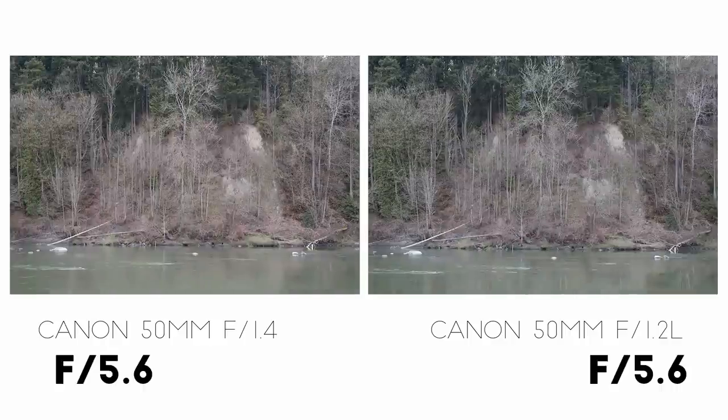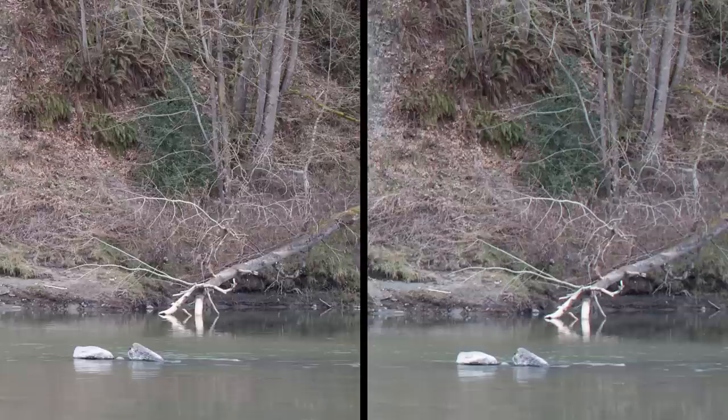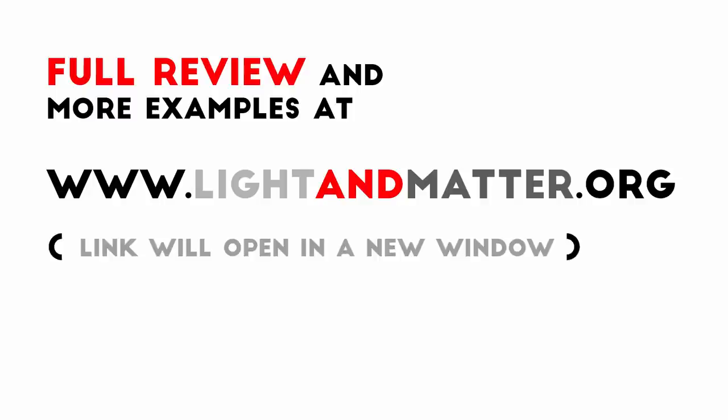The same thing holds true at f5.6. The centers are indistinguishable, but away from the center the Sigma is still sharper, and in the corners the Canon is still just a bit blurry. But if we stop down to f8, the Canon is probably just about as good as the Sigma. If you'd like to see some more examples, you can click on this link and check them out on the website.